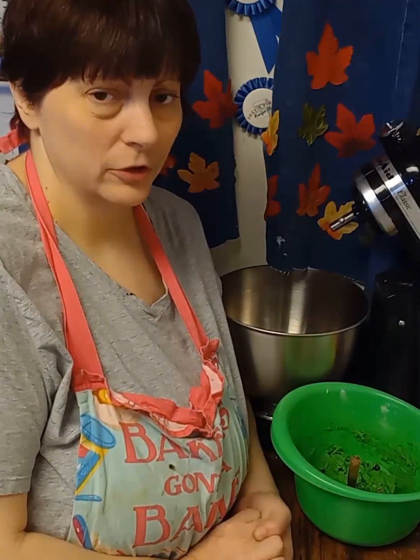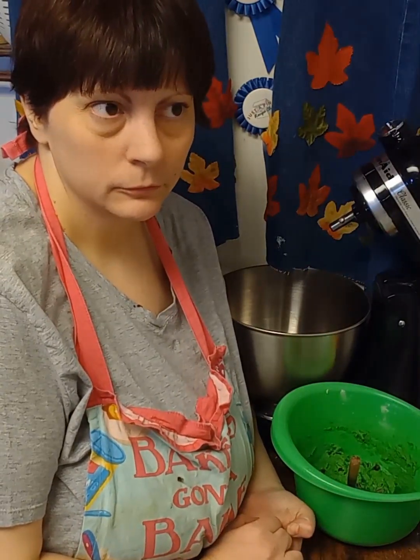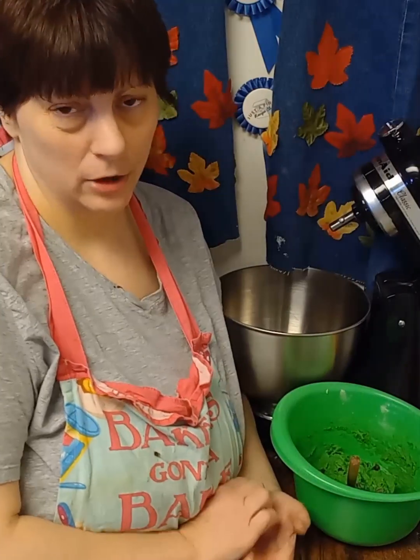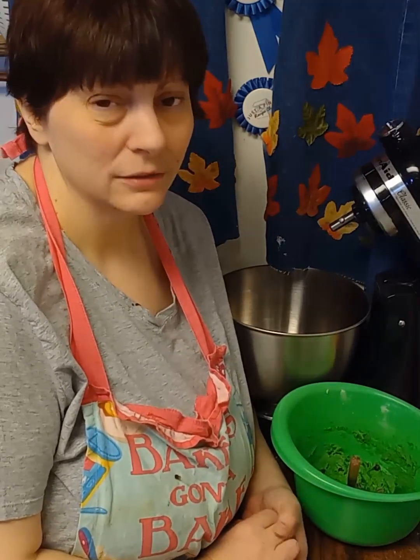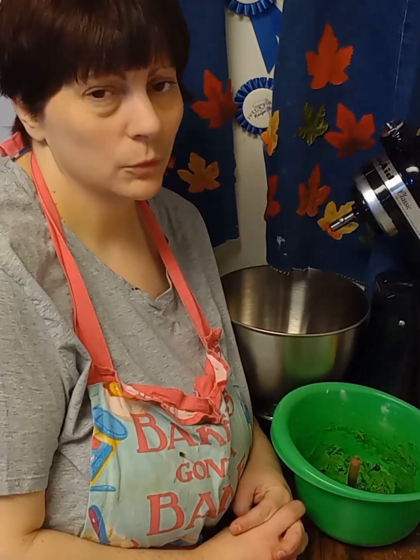If you don't want to use flour, you can substitute about one and a half to two cups of powdered sugar. Just leave out the half cup of brown and half cup of white sugar, otherwise it'll be really sweet. We're going to wait until the brownies are completely cooled off and then we'll assemble.